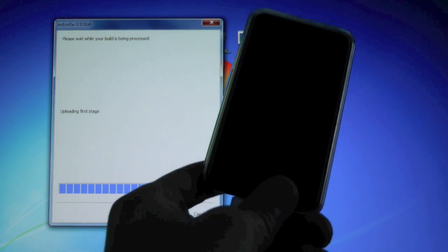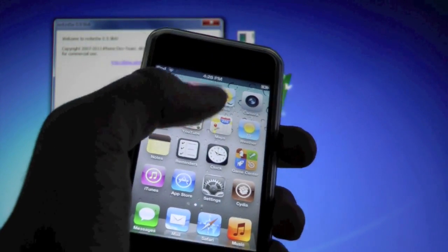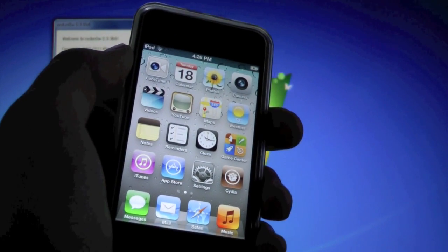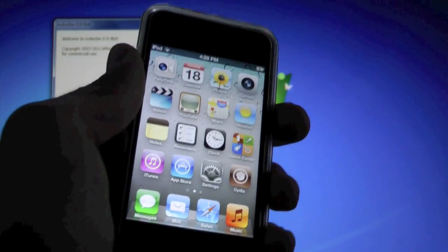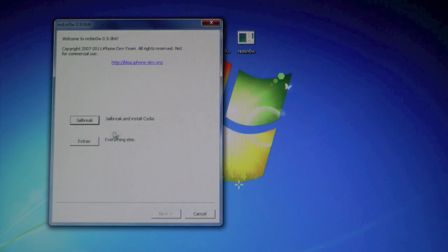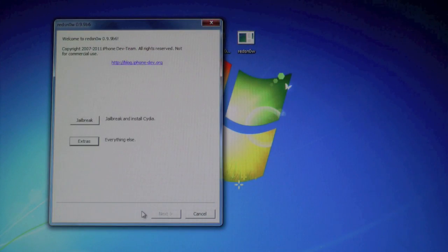The jailbreak has begun — go ahead and let go of the Home button. Once the jailbreak is complete, on your springboard you will see Cydia, but it will be white and if you click on it it will crash. I'm about to show you how to get around this — basically every single time your battery dies or you reboot, you'll need to go through these steps to get it working properly again.